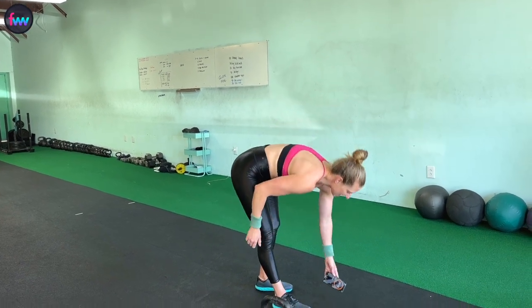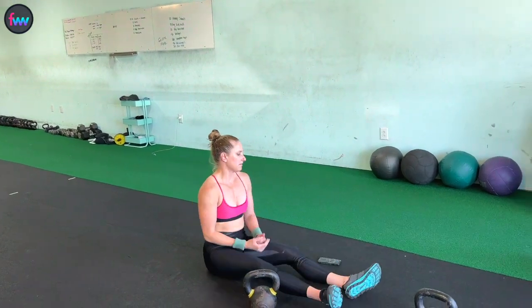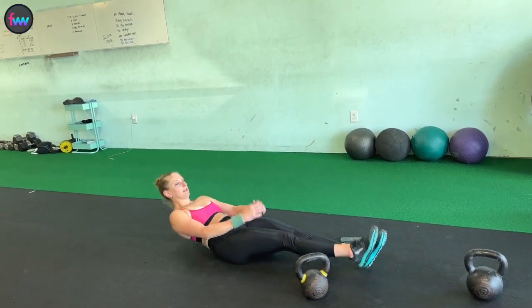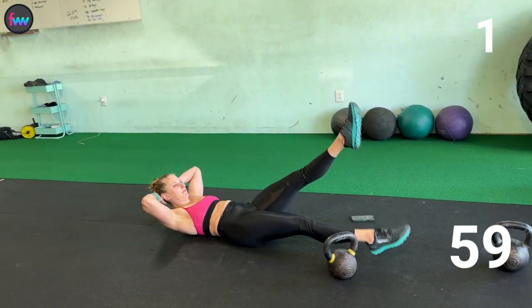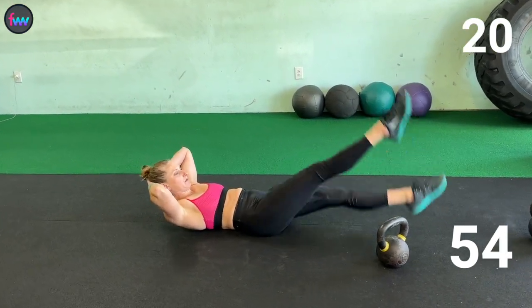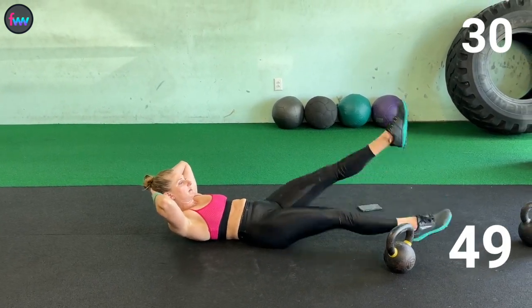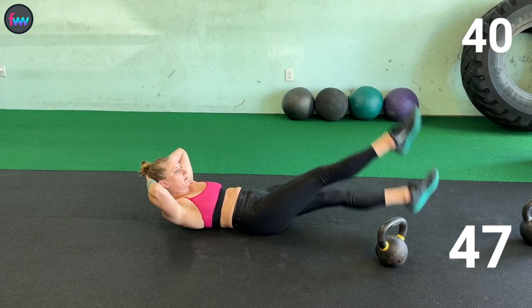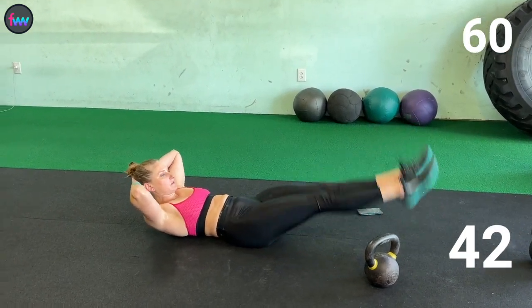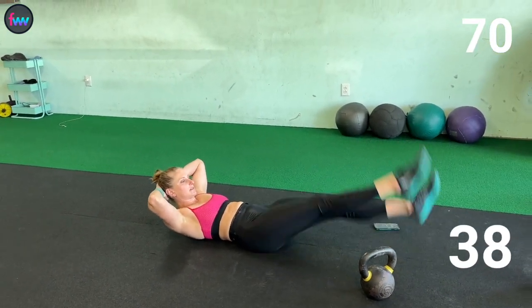In 10... get ready... 5, 3, 2, 1, go. 10, 20, 30, 40, 50, 60, 70, 80.